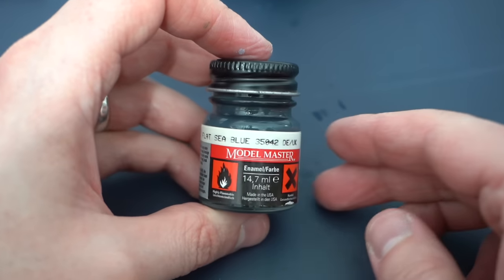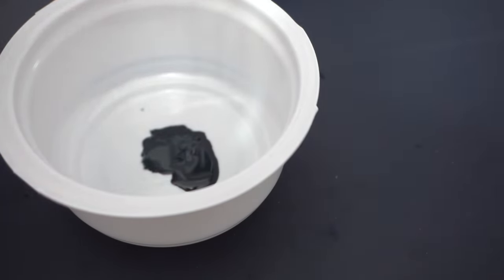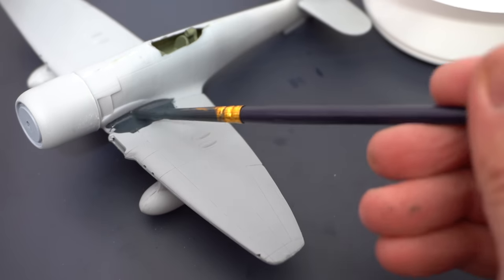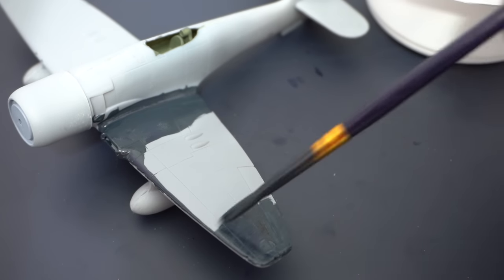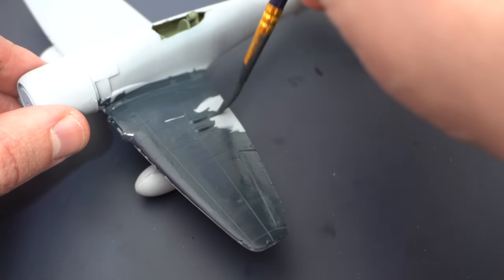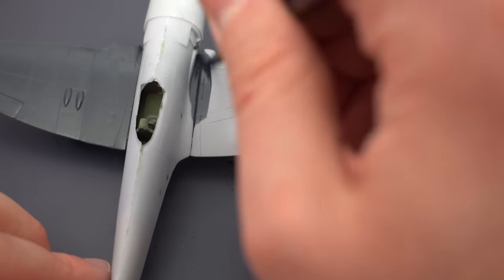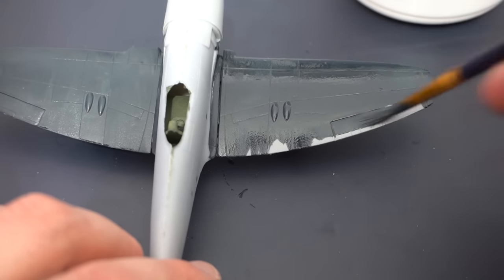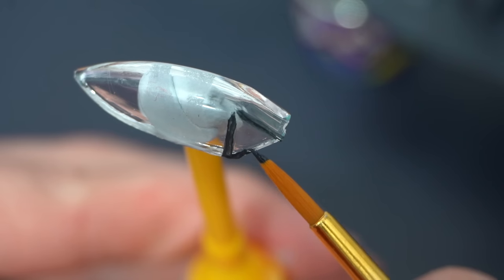Now it's time for the flat sea blue, which is also a Model Master enamel paint. This was thinned down with a little white spirit to make it flow a little bit better. This thinned down paint was then applied to the entire surface of the model, taking care to avoid the landing gear areas which I've already painted with that light grey colour. In all it took about three layers of paint to get a uniform overall finish, and I had forgotten how long enamels take to dry, so it was a little bit frustrating that I couldn't make quick progress, but in the end I was pretty happy with the results.